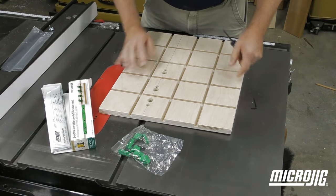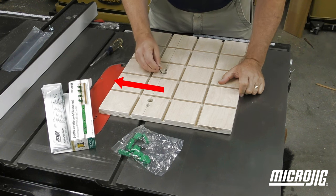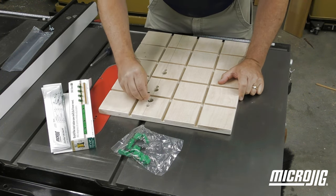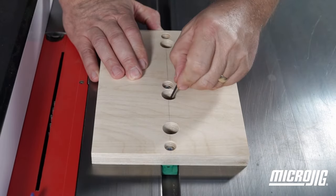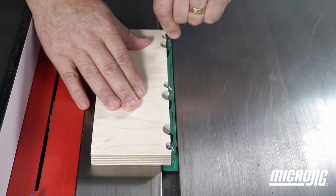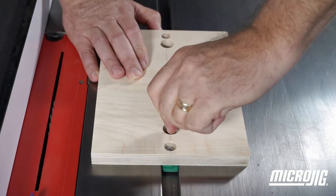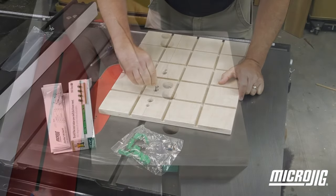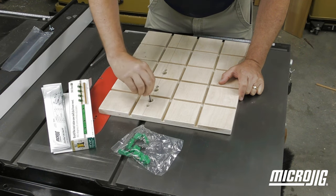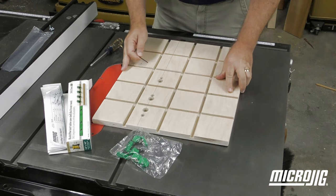Set the ZeroPlay into the saw's miter slot. Push and hold the sled to the right so the ZeroPlay is firmly pressed against the edge of the miter slot. Use the hex key to loosen the locking screws and pull them gently back and to the left until the bottom bar contacts the left edge of the miter slot. Re-tighten the mounting screws and check the fit — the ZeroPlay should slide smoothly forward and back, but with no side-to-side play.